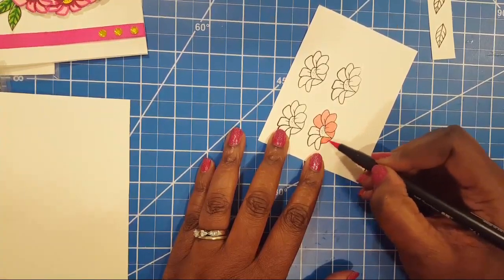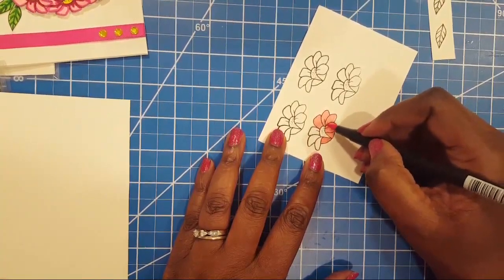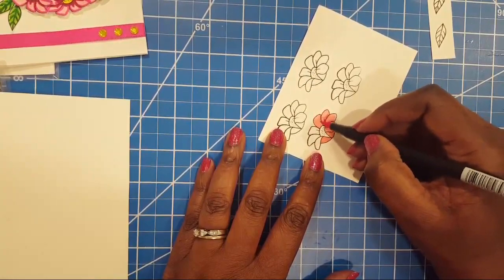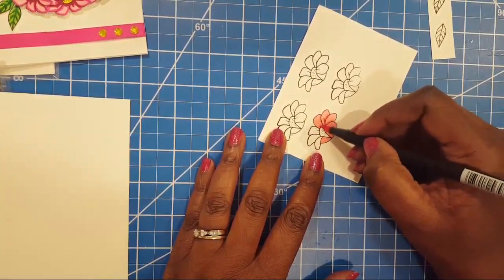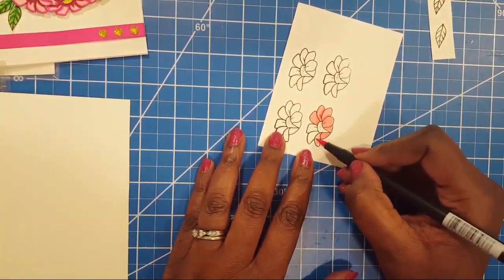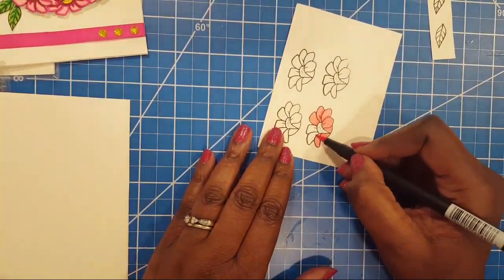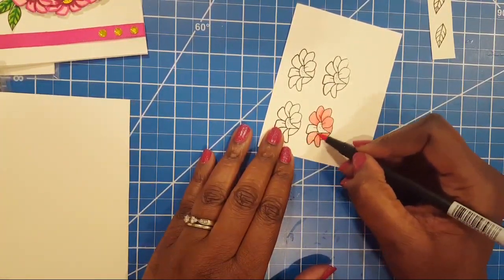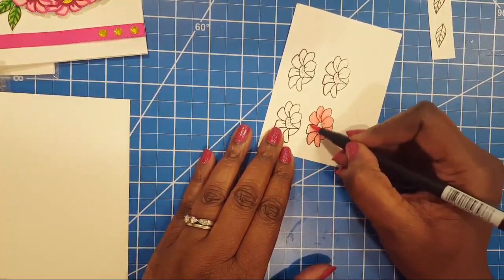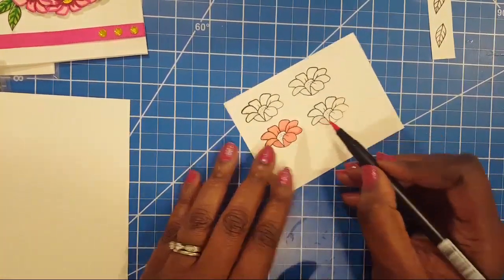I'm coloring in this pink — it's a really light pink — and then I can go in with a darker one to add more depth and detail. The middle is going to be a cute little orange. I'm coloring in the whole thing first, then I'll go back with the darker color. I like the Tombows because you can always just darken it more by going back over.